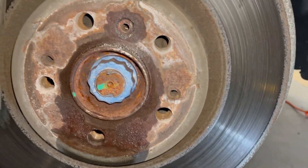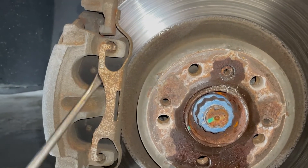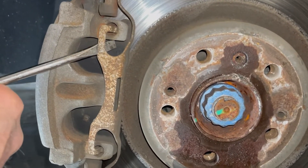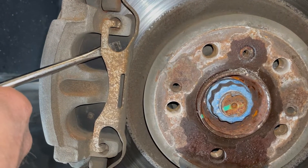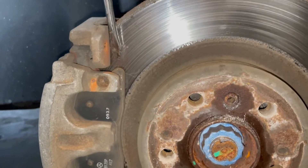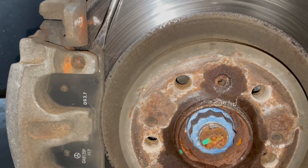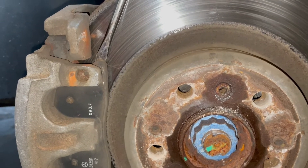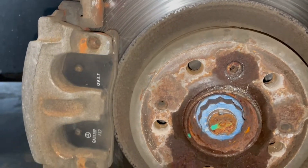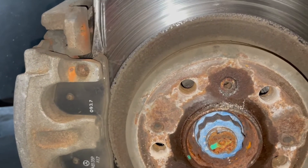Step two: we've got to take off the anti-rattle spring. Take a screwdriver and pry it up, then twist it — keep a pair of pliers on it because it will go flying. Use eye protection. Now take a screwdriver or a crowbar and gently pry the brake pad off the rotor. What we're doing is retracting the piston so we can pull the caliper off once we take the screws out. Just pry it back a little bit — just enough to get over the lip.